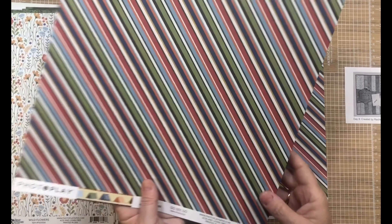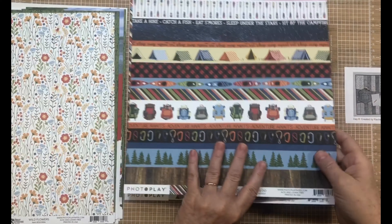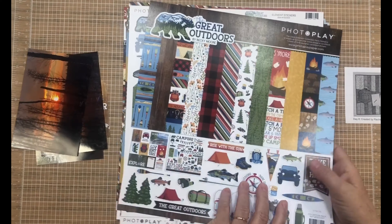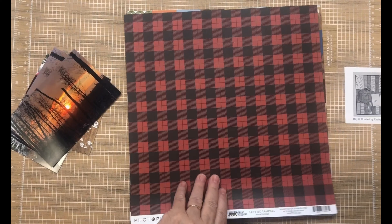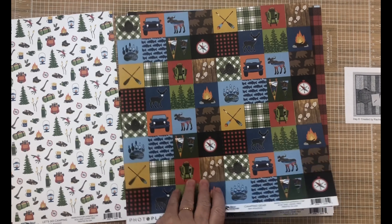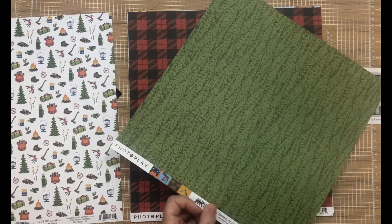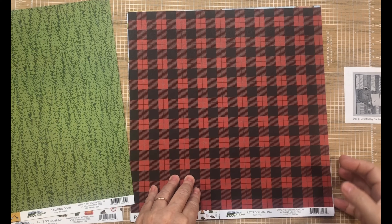These border strips and this stripe — the stripe is also the border strips. I think what I'm going to use is this icon paper because I love it, and also this tree paper. Then let's pull this forward.